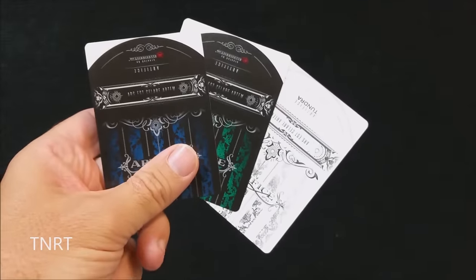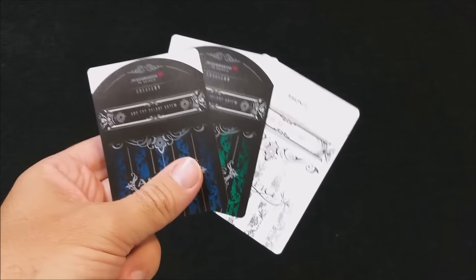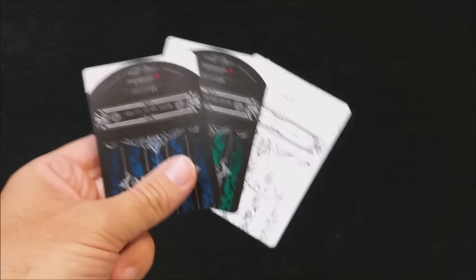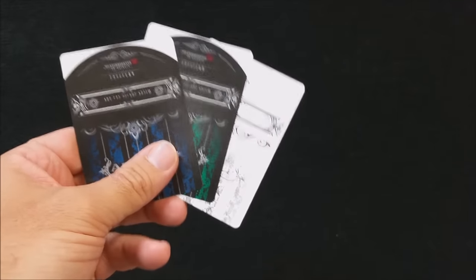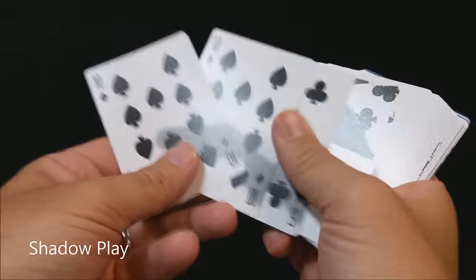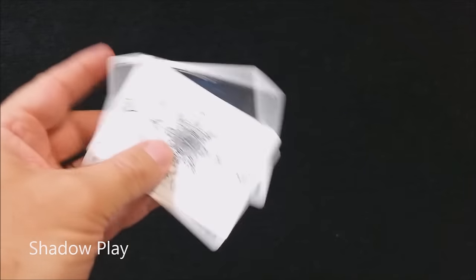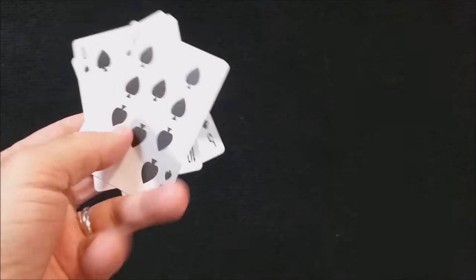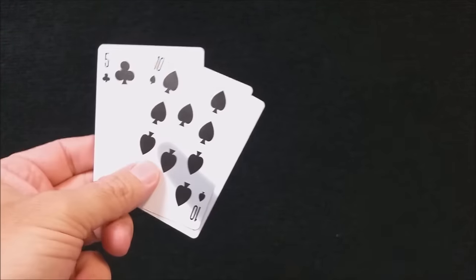This card right here is for a trick called TNRT. It's a torn and restored tuck case effect. And as you can see, you get one card for every single color of the Artifice series. So you only have one, meaning if you're going to do an actual physical tear, you'll need a second tuck case every single time you do the trick. This next card is for a trick called Shadow Play — it's a pretty cool gimmick and you get one for every single Artifice deck. You can use this card over and over again unless you decide to hand it out.